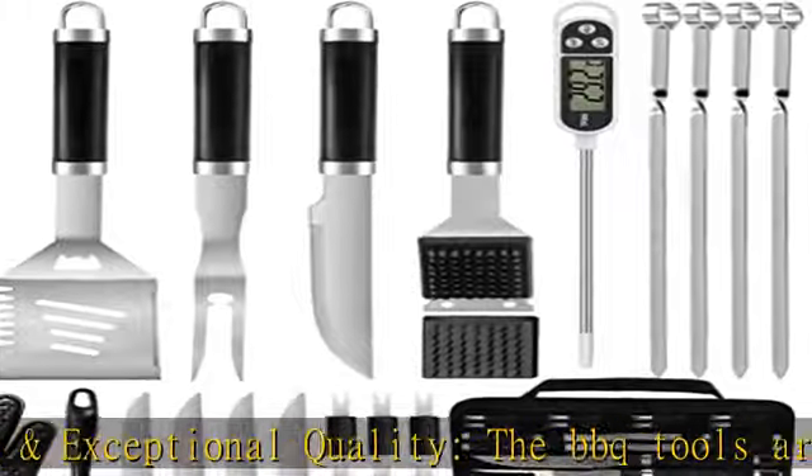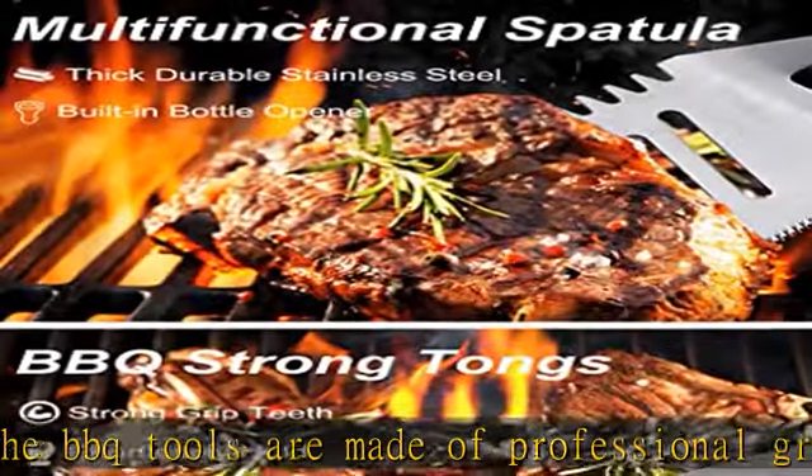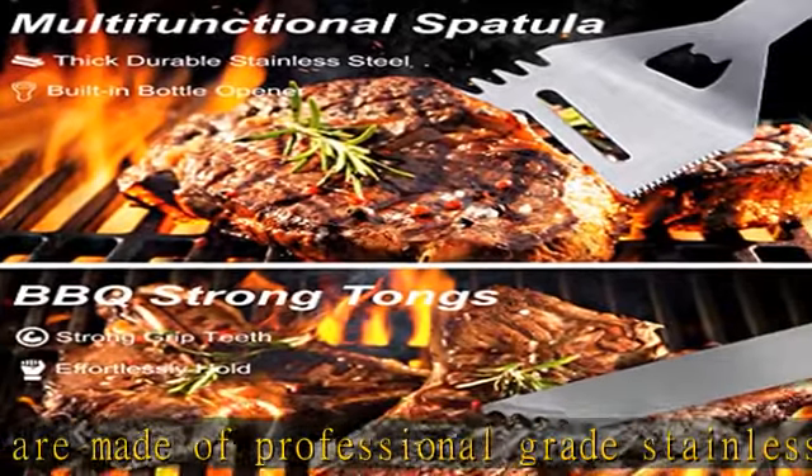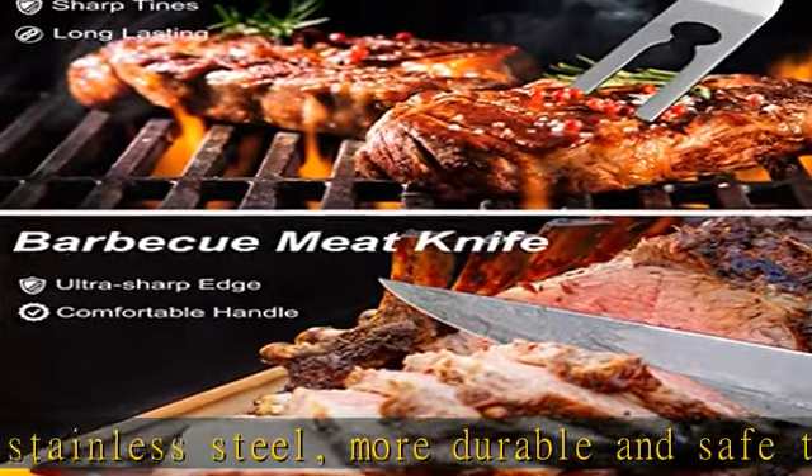All barbecue grill accessories are easily cleaned with warm soapy water or are dishwasher safe, excluding the thermometer. This grill set is a perfect gift for grilling lovers and masters — a classic gift choice for men or women who love to barbecue.